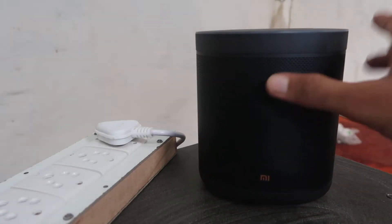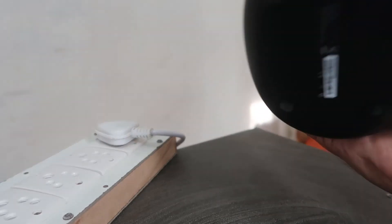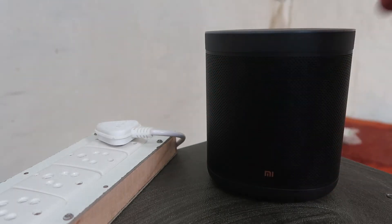Namaskar, welcome to How To Do It. Today we are going to talk about the Mi Home Smart Speaker — the Mi Smart Speaker with Google Assistant — and what we have to do and what we need for this setup.